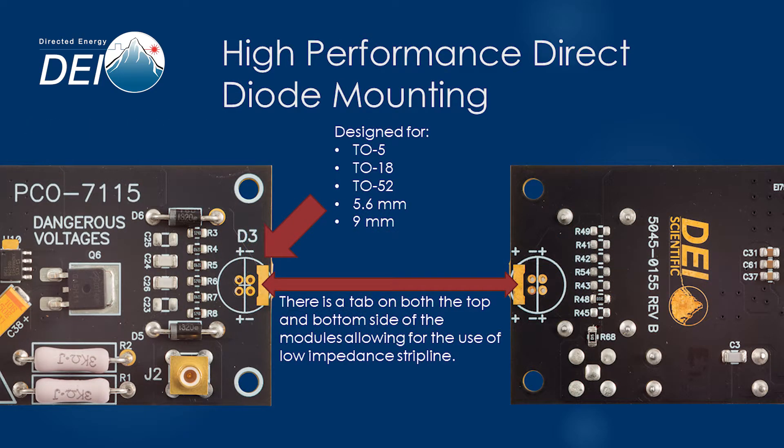Your T05, T018, 52, 5.6 millimeter, and 9 millimeter diode will mount directly to the module. For other diode packages or situations where the mounting of the diode on the printed circuit board is impractical, two tabs allow the use of our low inductance strip line.